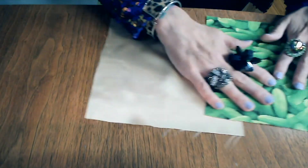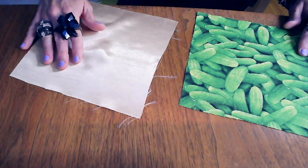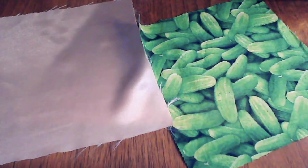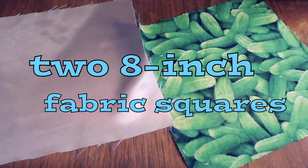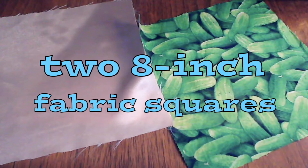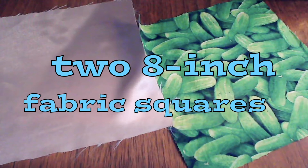To start, you'll need two 8-inch squares of fabric. You can make this mask reversible, or you can choose a softer fabric to go on the inside against your face. And you don't need to buy anything special — any fabric you have lying around is fine. An old t-shirt or a pillowcase works great.